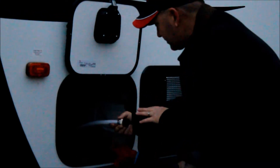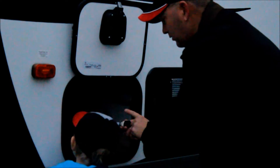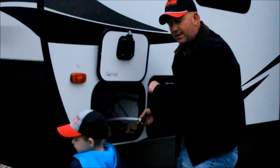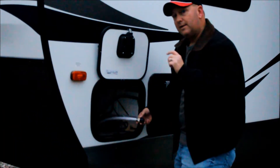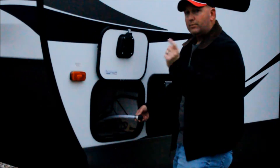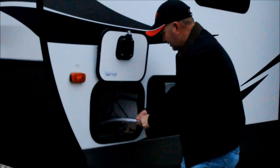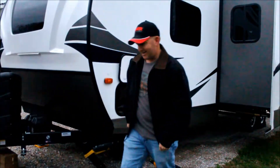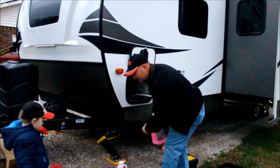Our camper has an inlet hose — all we have to do is take this cap off and put it down into the antifreeze for the RV, go inside and turn the pump on, then open the faucet on the outside and it will draw the antifreeze right through the system for the outside shower. I've got two gallons just in case, but it should only be a gallon.